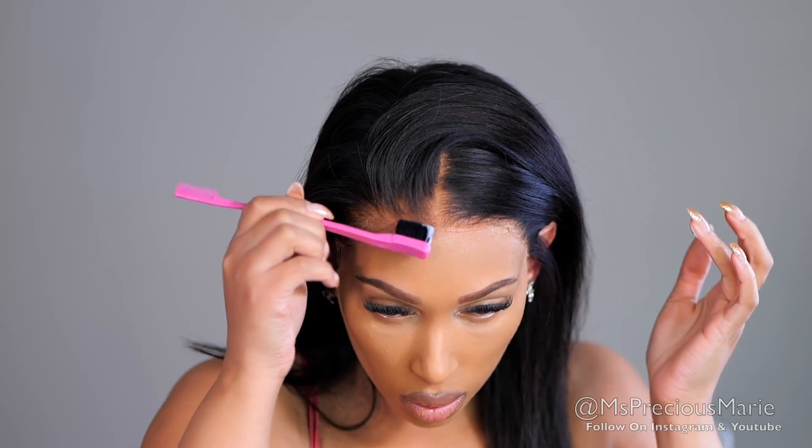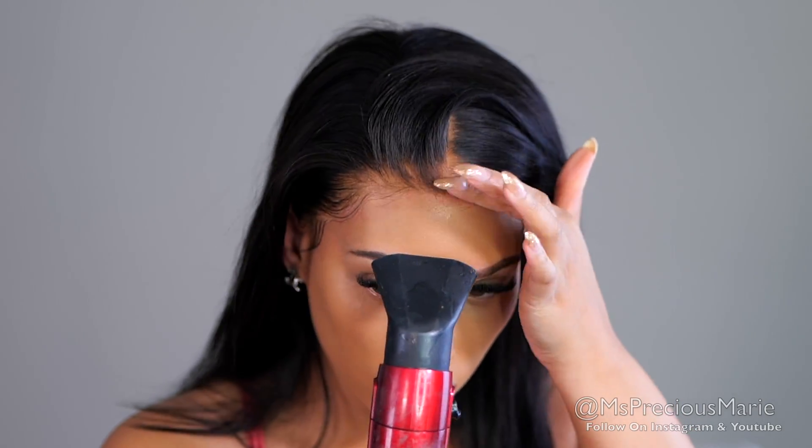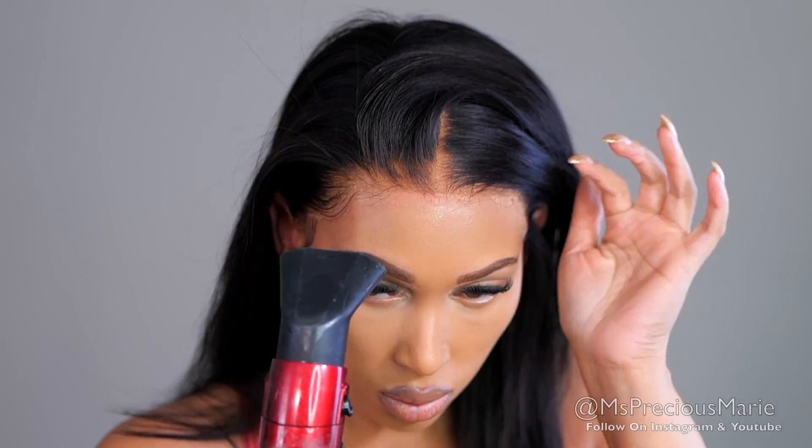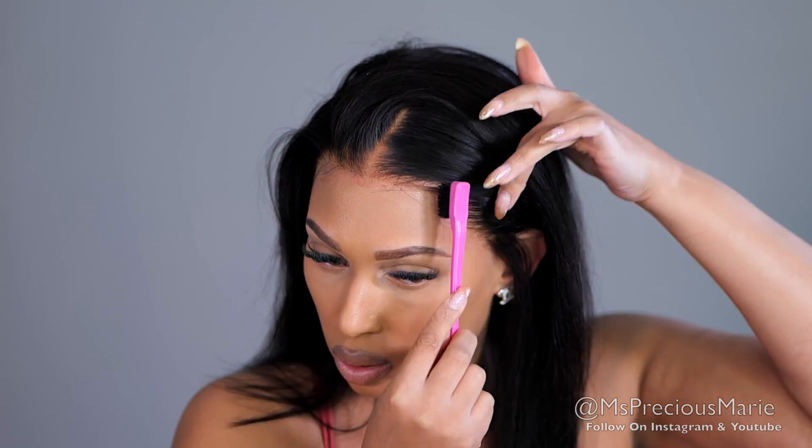I'm also applying a little bit of hair mousse right at the forehead area because that area sometimes comes up after I install my wigs. With these newer hairline wigs, I've noticed that area is shaped out — I don't want to say a widow's peak, but that's the best example I can give of how that area is shaped.